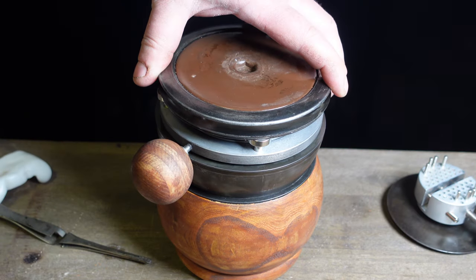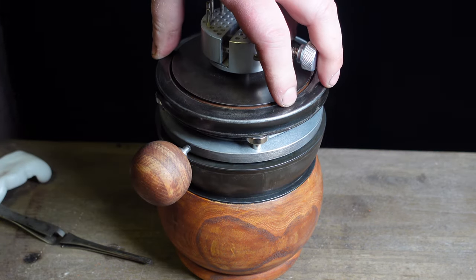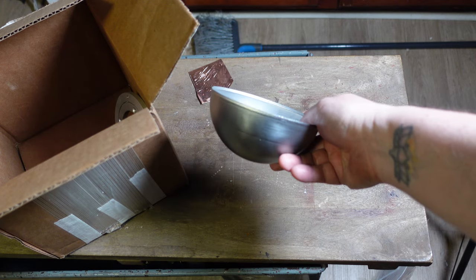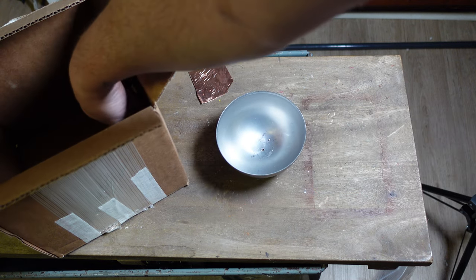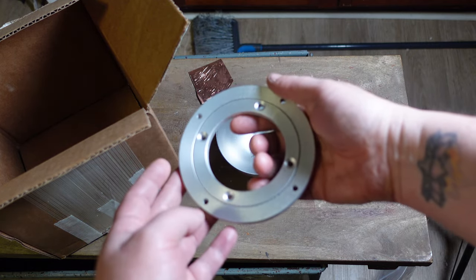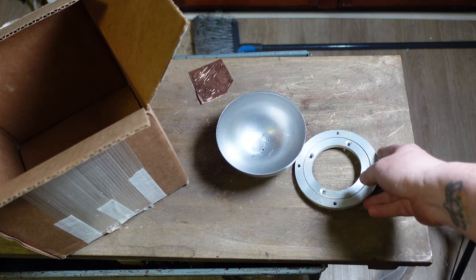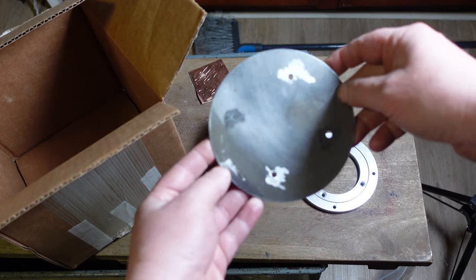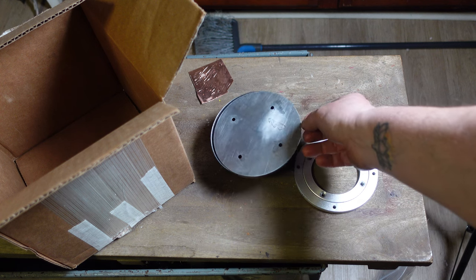Let me explain how I made this thing — I'll link all the parts in the comment section. The first part I ordered was this steel hemisphere, five inches — it cost five dollars. The second part is this table bearing, also about five bucks. The third thing is this five-inch steel plate, about four dollars, and I drilled four holes in it. This is my starting point, and everything else I'm hoping to get from the dollar store.